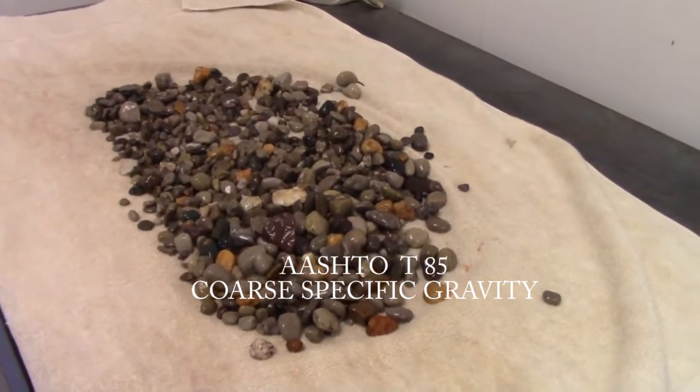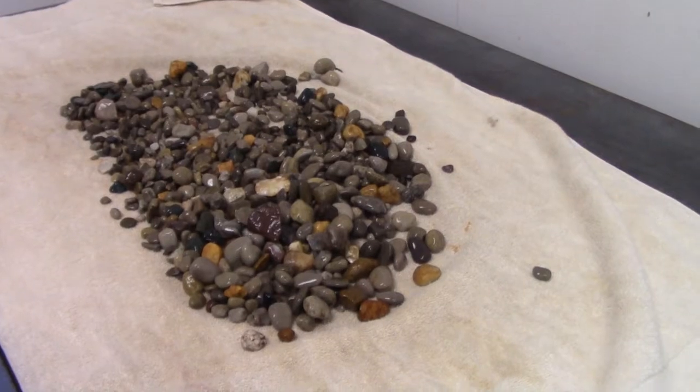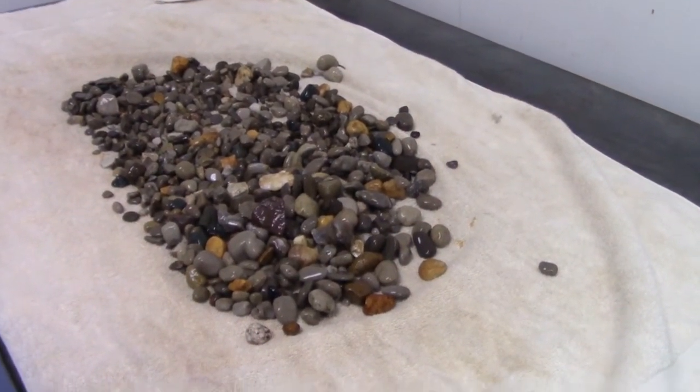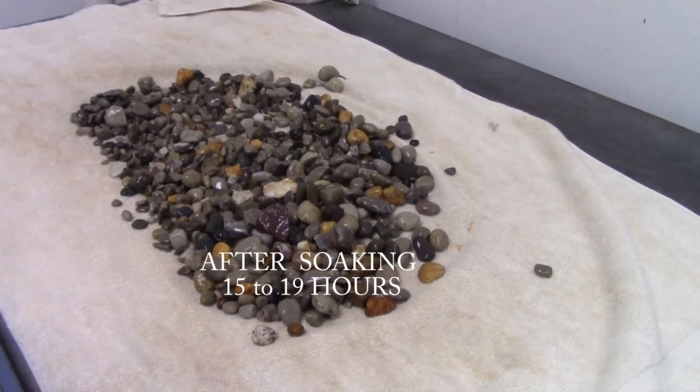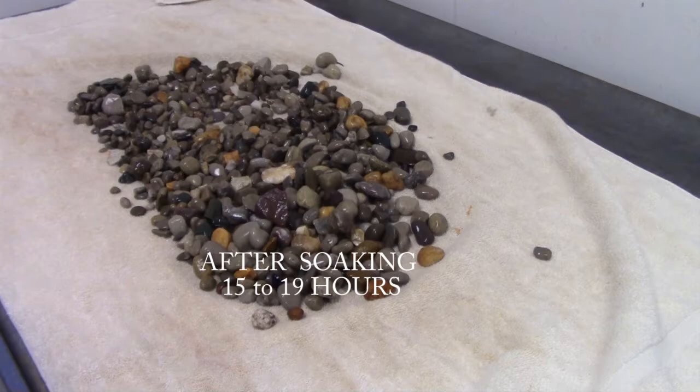Here's our sample. It's 57 gravel, right? And we're going to get it to an SSD condition, which means that there's water in the aggregate, but not in between the aggregate.